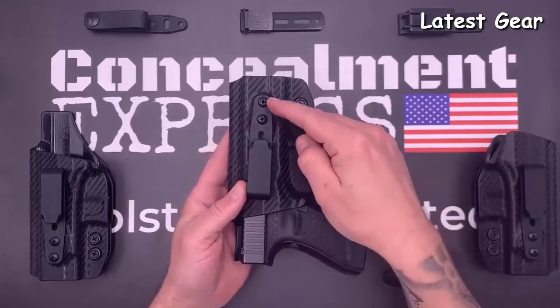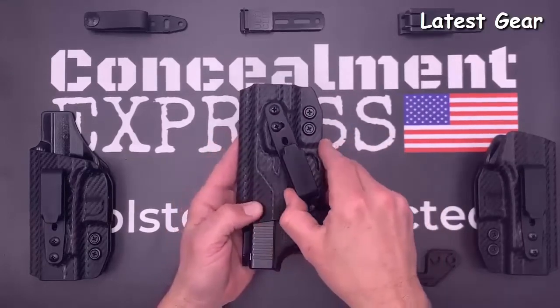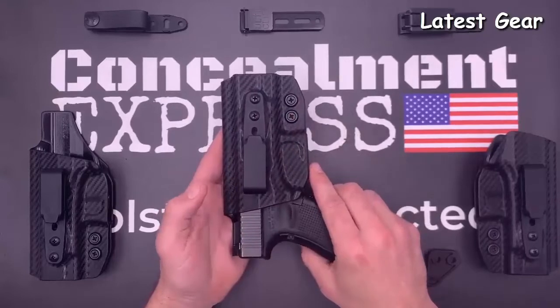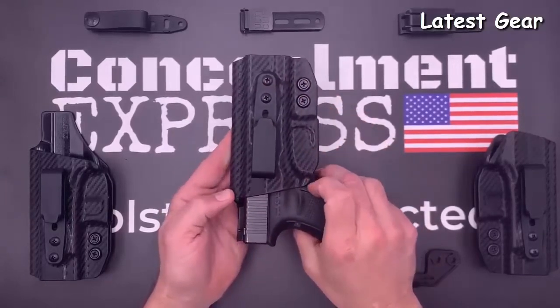Ride height is adjustable for shallow, standard, and deep conceal. Your cant is adjustable from negative 30 to positive 30 degrees, and you can tighten down the hardware exactly where you like it. All hardware is black oxide coated with a thread lock patch so your screws will always stay put.